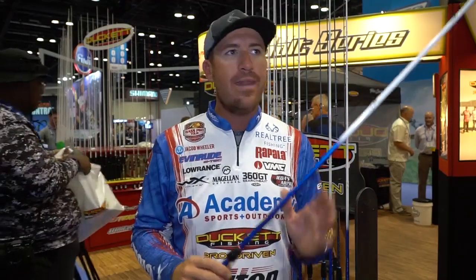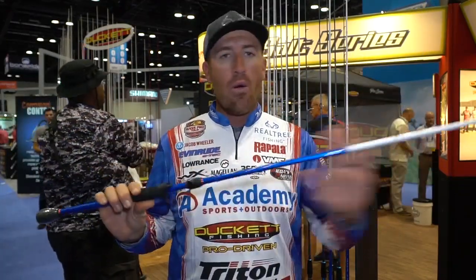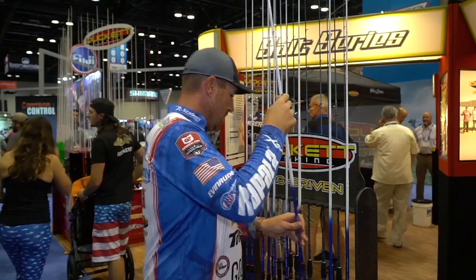This rod is also great as a big football jig rod, big worm, flipping milfoil. I did make it on the lighter side of heavy — so you can throw a single swim bait, a hard head. This is my all-around offshore rod as well. I can throw a scrounger, a mini mag spoon, big spoons — for the most part, you can do just about everything you need for offshore fishing with this rod. I wanted an all-around good flipping rod but also soft enough for single swim baits.